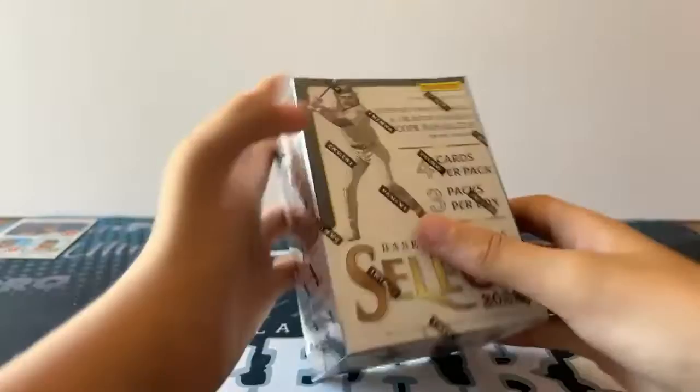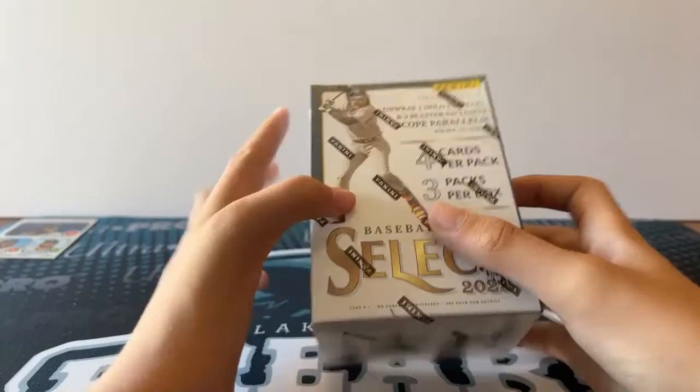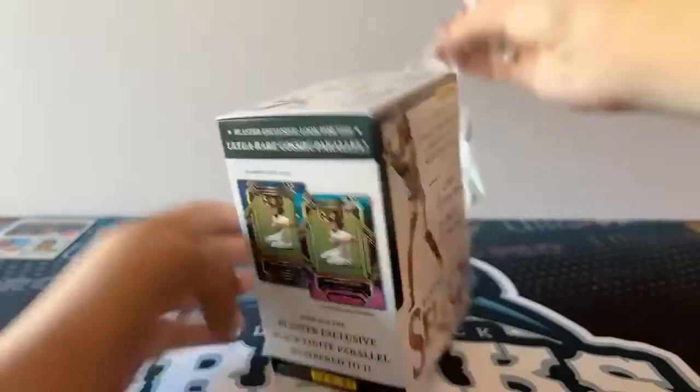Okay, last box — we have a Select. We get one holo parallel and three blaster exclusive scope parallels. We can also get cosmic levels, which are pretty nice. I pulled a few of those — opened a few of these last year and they looked really nice. Three packs in here.